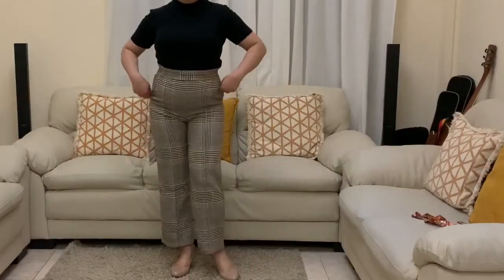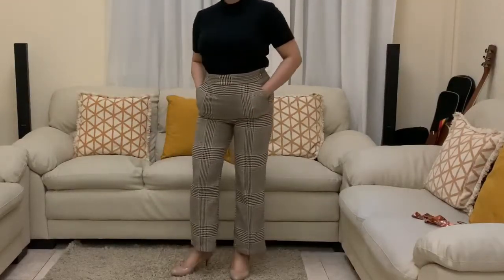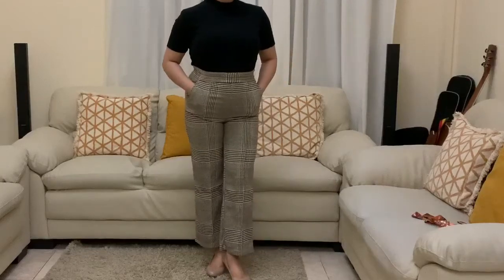How about you guys — how do you style and wear your block top? Please like and subscribe, and comment down below.